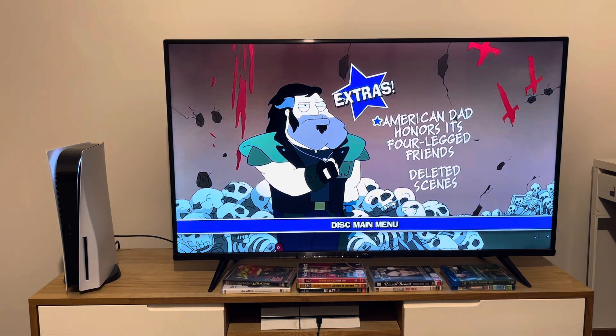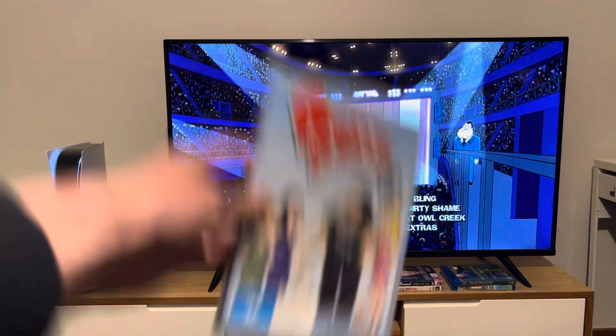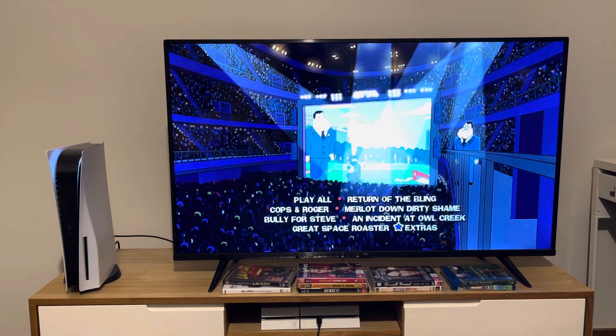And finally, we're going to take a look at the extras. The extras are American Dad Honors Its Four-Legged Friends and Deleted Scenes. And I guess that's pretty much it for today's DVD menu walkthrough to disc 3 of American Dad Volume 6.